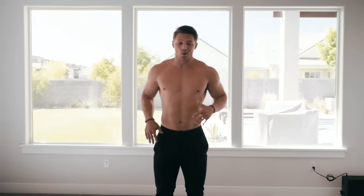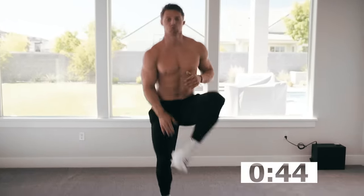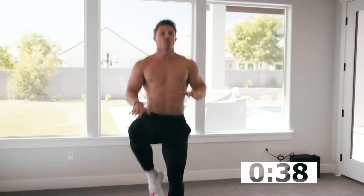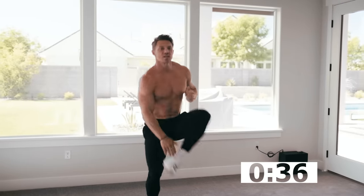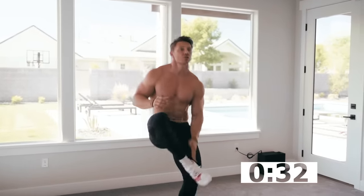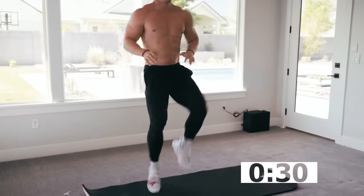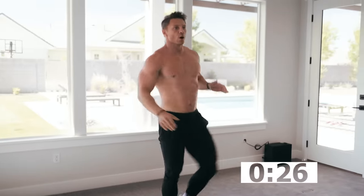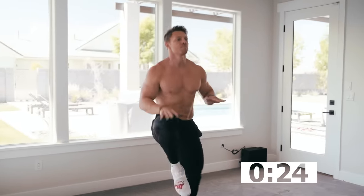First exercise is just going to be a heel tap, bringing the knees up. You need to go fast back and forth. We have 45 seconds — or you can go high knees. You want to just touch the knees; I like touching those heels. My knees are coming all the way up. You can go back and forth if you want, or if you just need to stay lower, you can go there. Whatever you can — get it done.